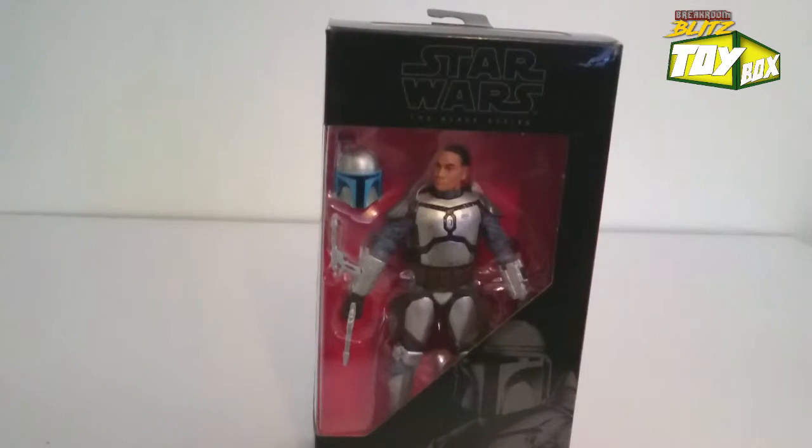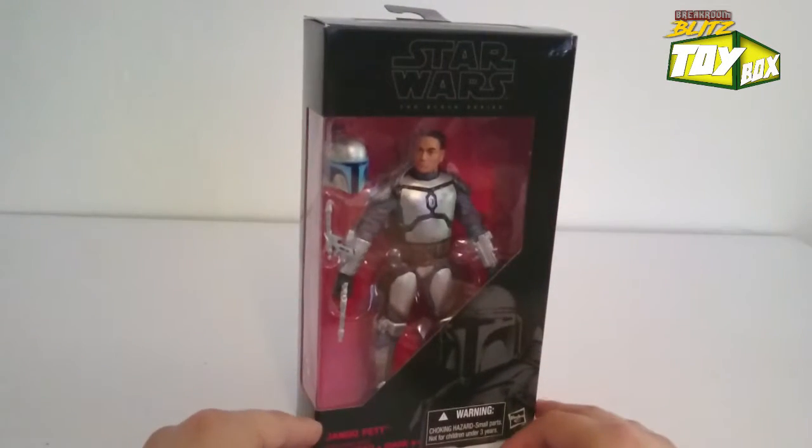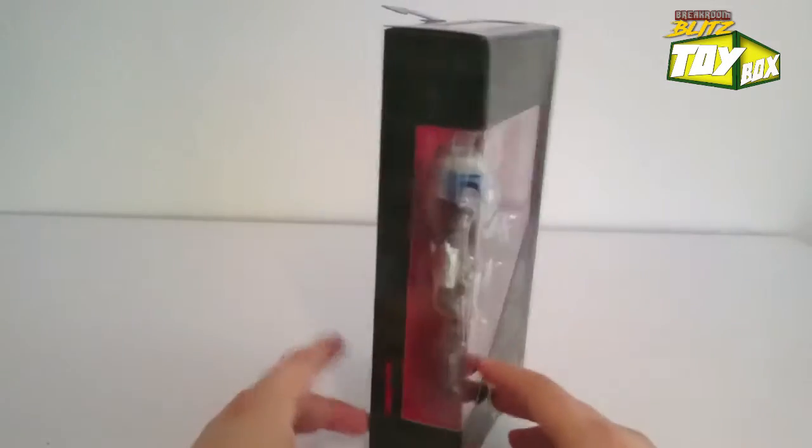Hello guys, welcome to the Break Room Blitz Toy Box unboxing. This is Adan, and I am bringing to you the Star Wars Black Series 6-inch Jango Fett - Mandalorian himself, got like a billion kids.